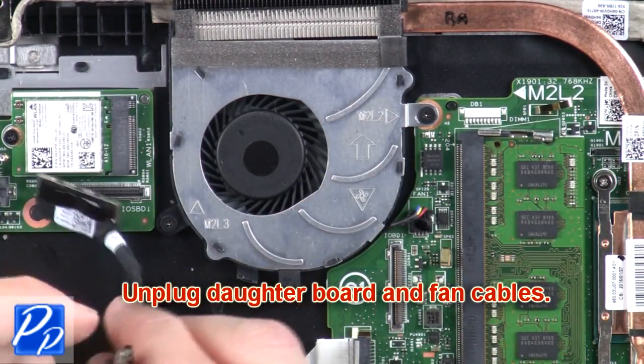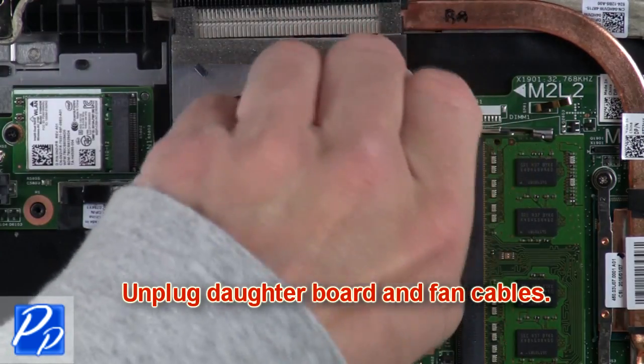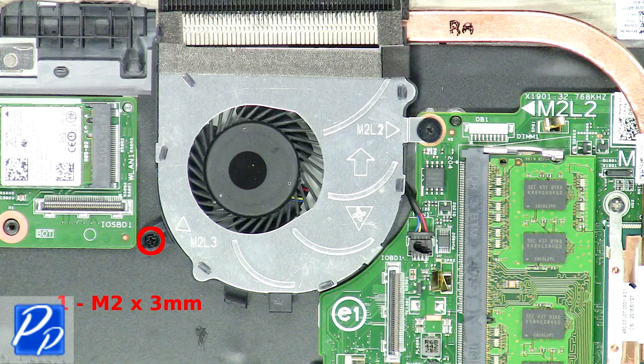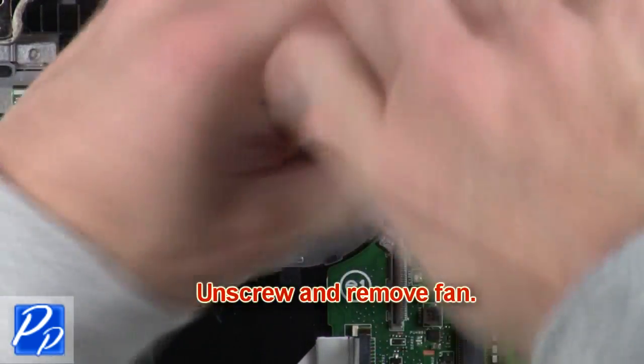Next, unplug the daughterboard and fan cables. After that, unscrew and remove the fan.